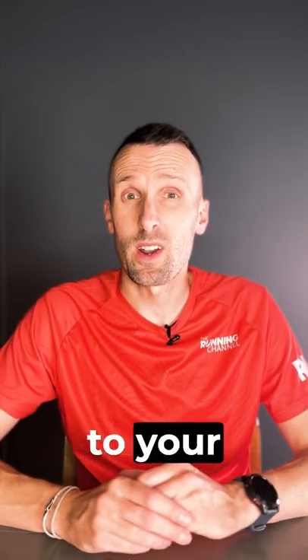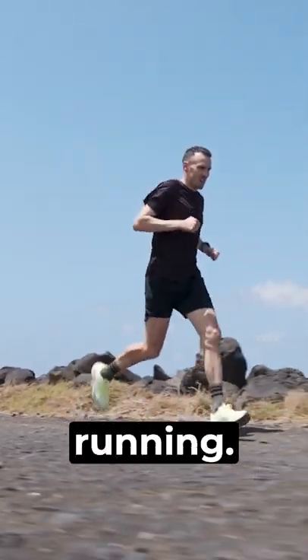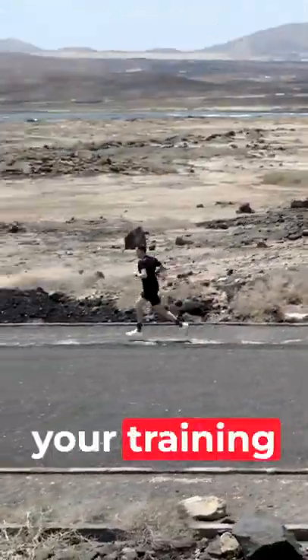Heart rate training could make all the difference to your running. It's a live and direct measure of how hard you're working when you're running. Running at different heart rates means operating in different energy zones, and ultimately they'll have a different impact on your training and fitness goals.